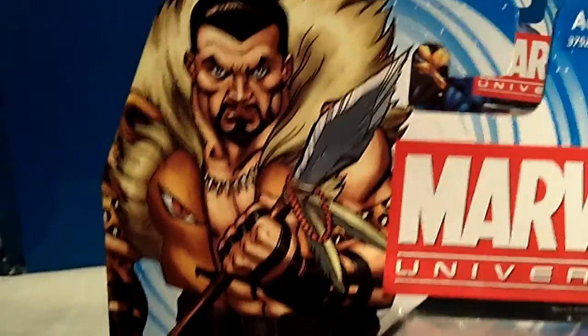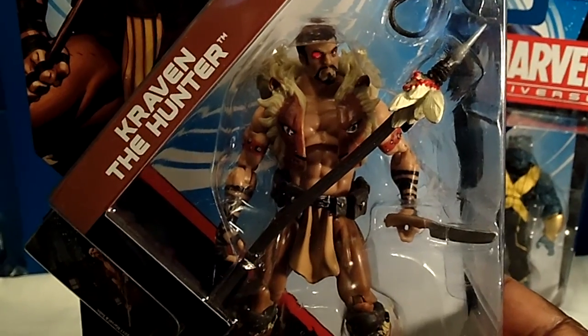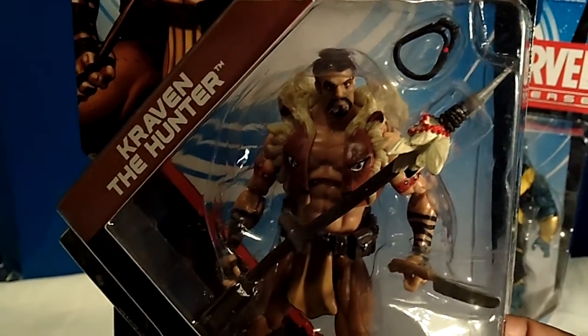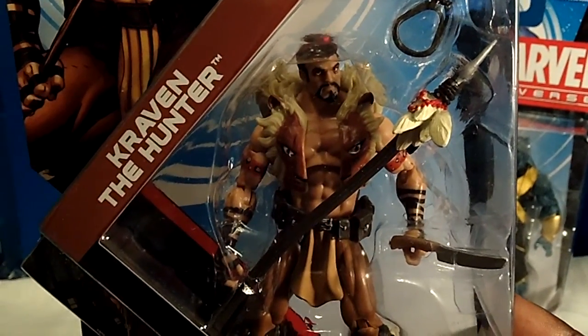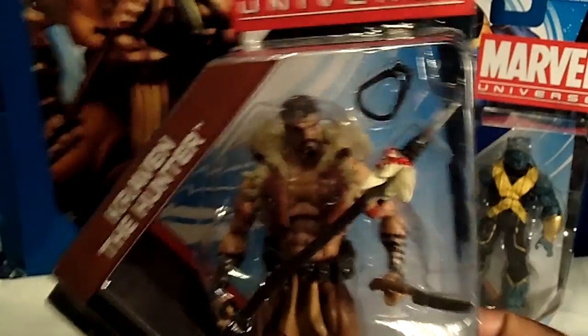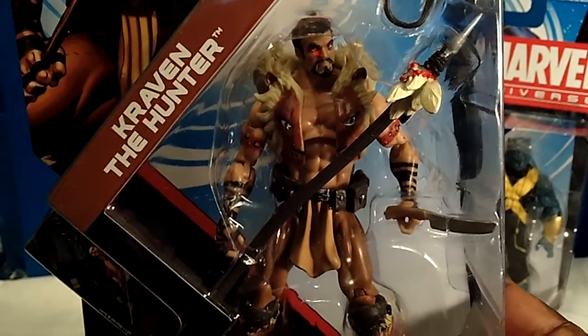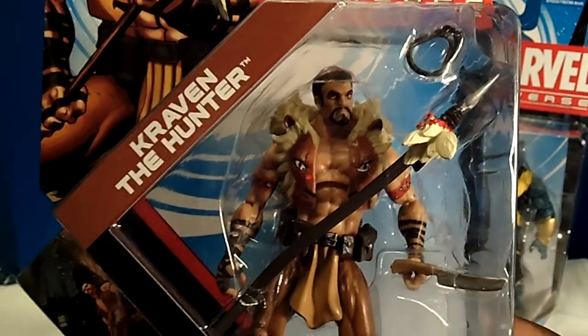The next one is an awesome detailed figure and it's a must-have — it is none other than Kraven the Hunter. Check out the artwork right here, and here is the awesome figure. This figure is truly amazing, truly detailed. Look at the scope of this figure and the weapons — it's just a lot of goodness. Hasbro did very good with this figure. You can see how big the packaging is. I really like this figure: the details, the scope, his face, the paint apps — everything about this figure.